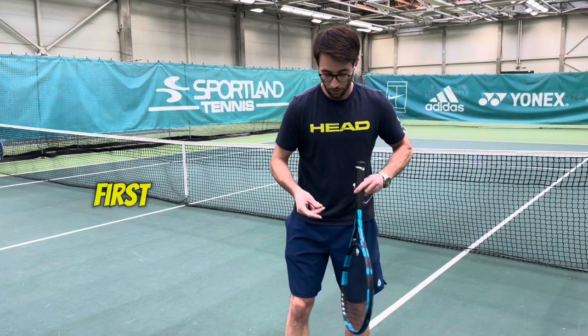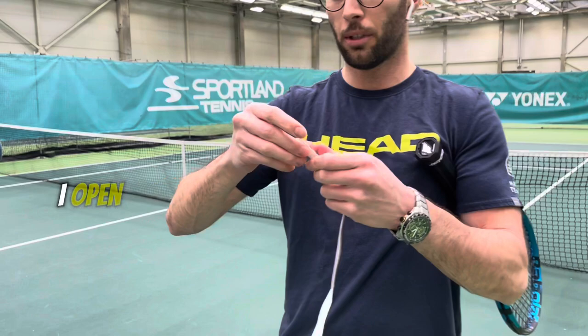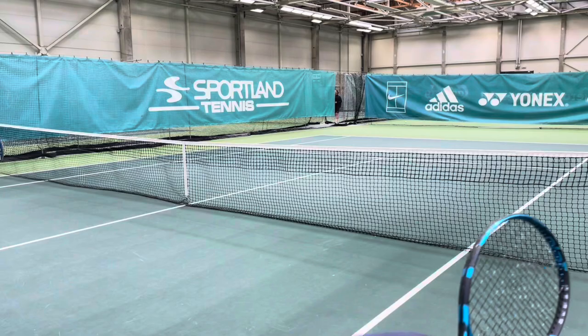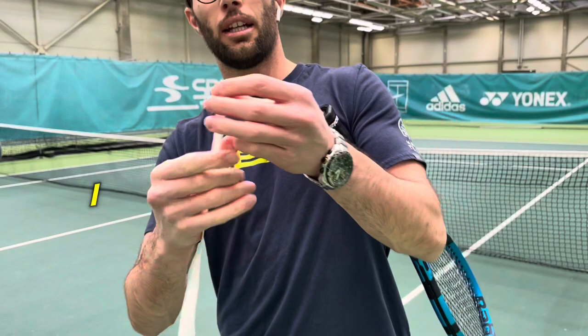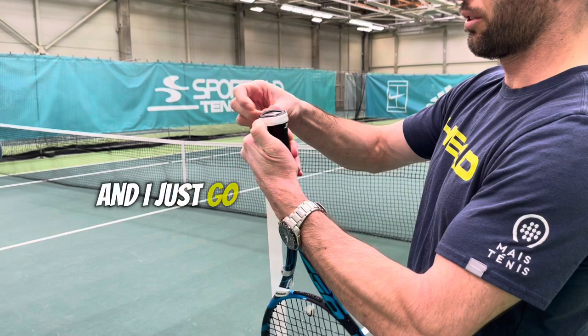First, I take the grip and put it here on my racket. I open the packaging and take off the plastic first. I never remove the backing from the grip — I always keep it on. I start like that, making a little bit of pressure as I begin wrapping.